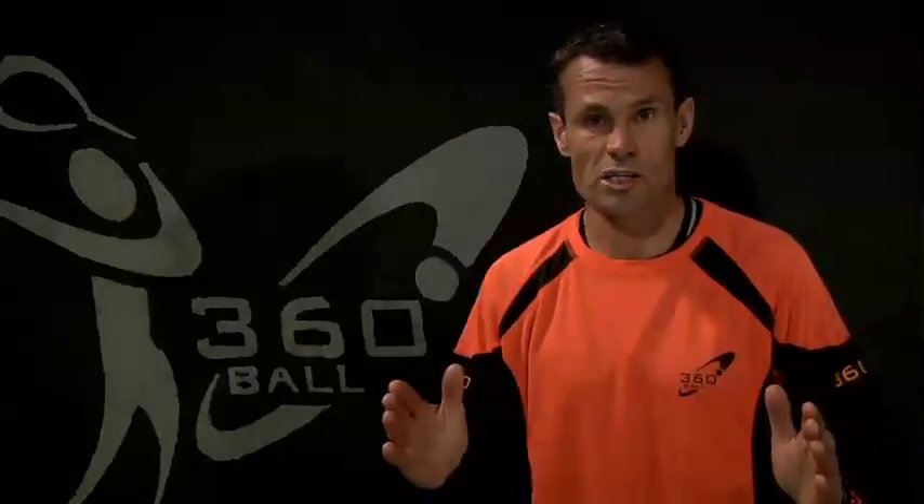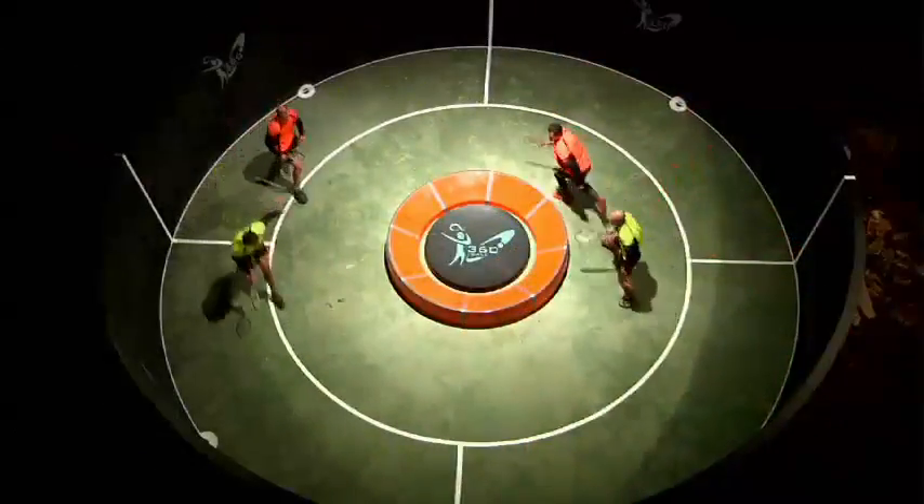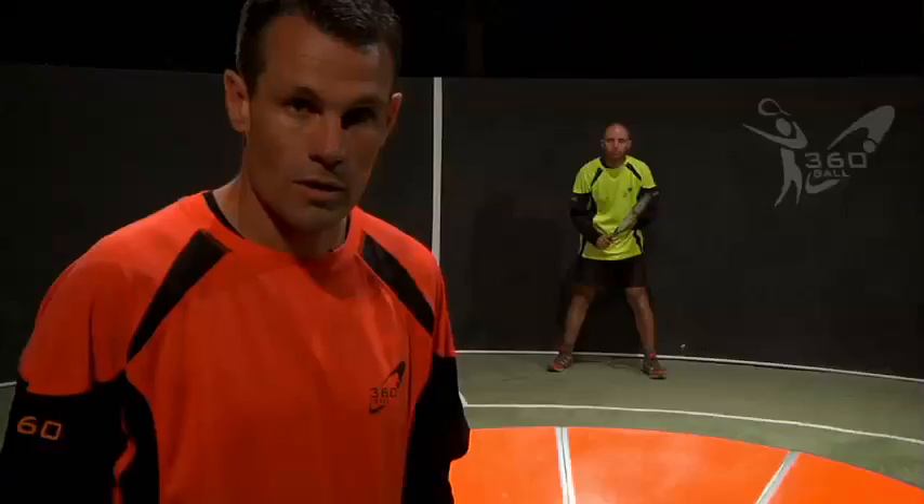This is Court 360 ball. Court 360 ball is the only ball and racquet game played in a circular court. So what are the rules to 360?